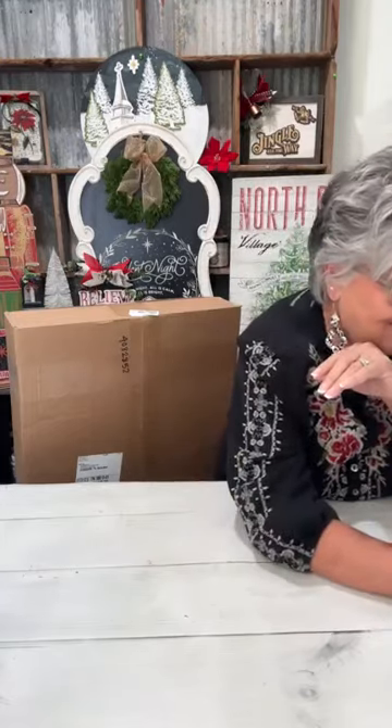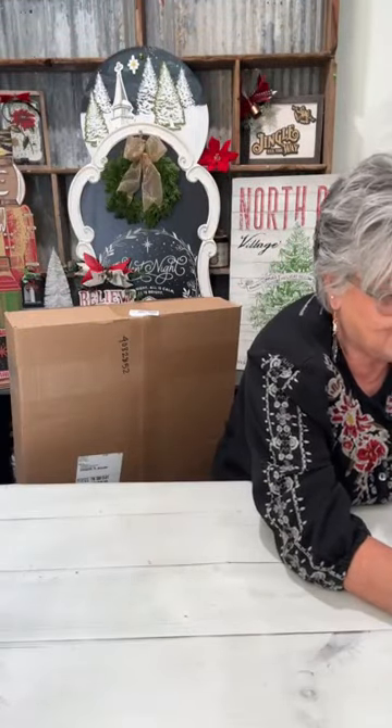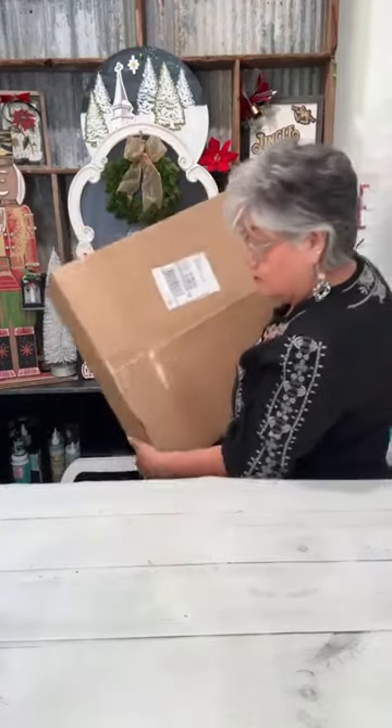We're gonna get to see some things firsthand today — things I've never seen before. Look, it's taped up good. This box is pretty heavy, and like I said I had it sent overnight. It's from the new release. I'm gonna leave it sitting on this bar stool and just open it and put things up here so y'all can see.